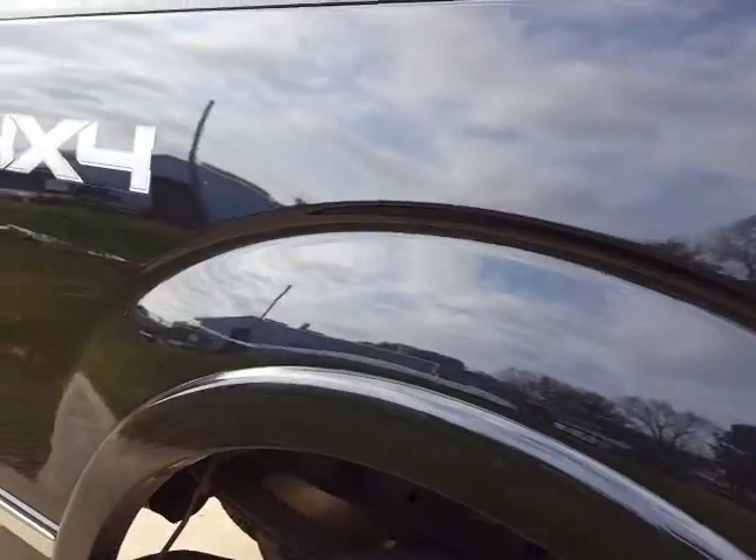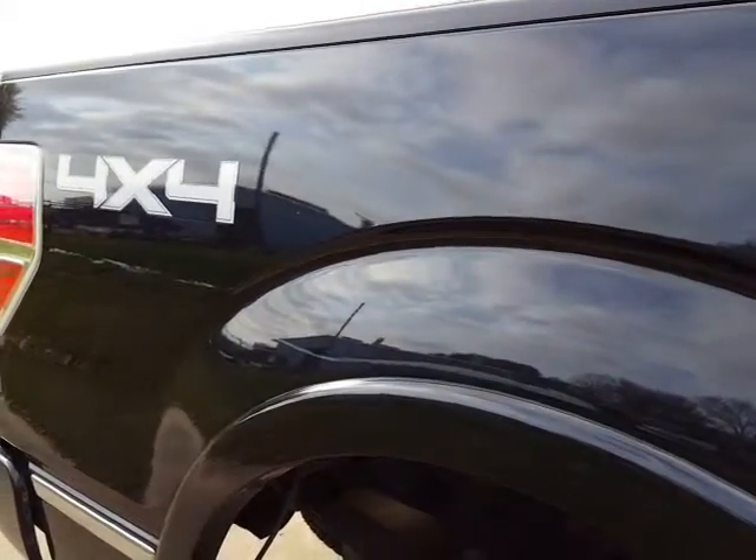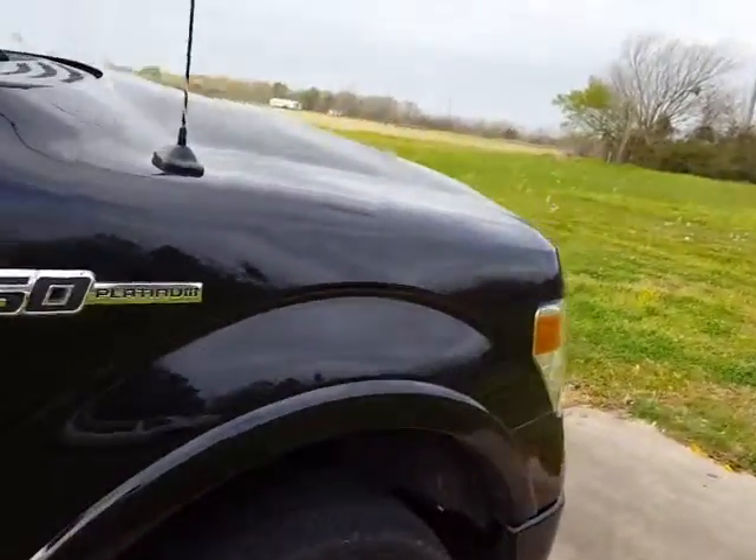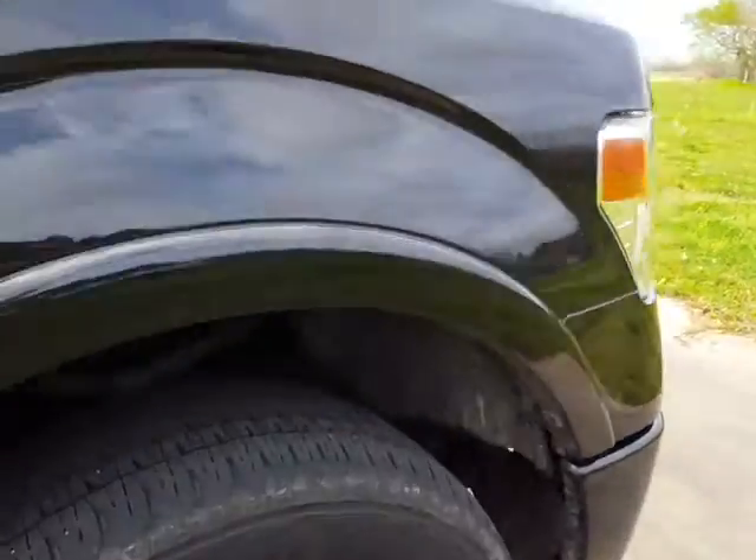He's not quite sure exactly what happened, but what we're going to do is do a little wet sanding, go ahead and remove it, and do some compound and polish it out. And also, while we have the truck, we're going to do a one-step polish on it to bring out the paint, the flakes.